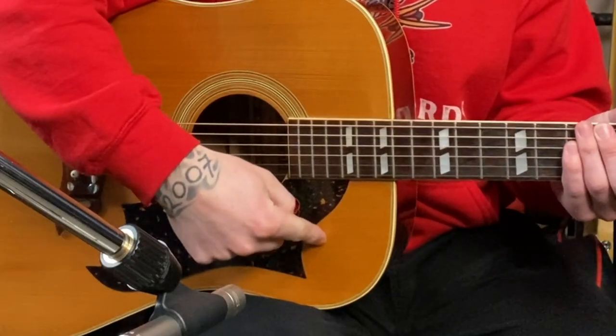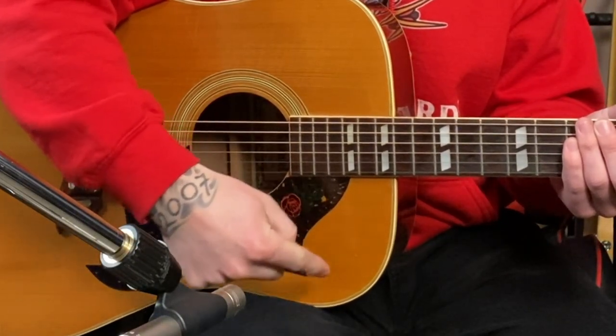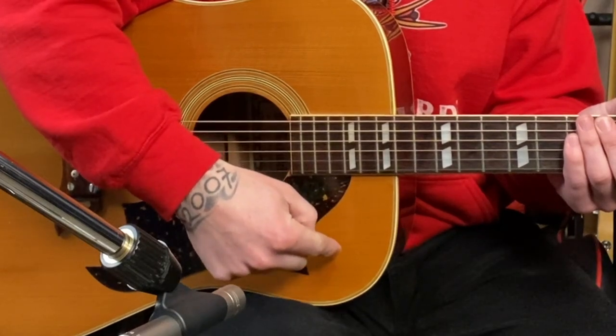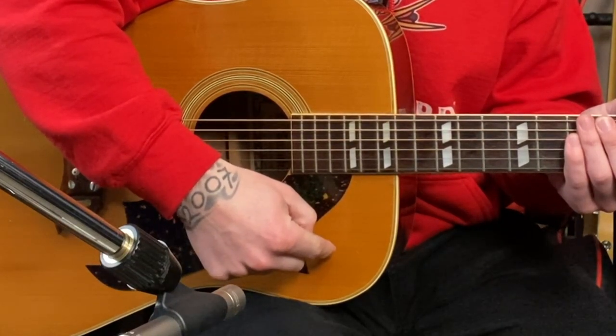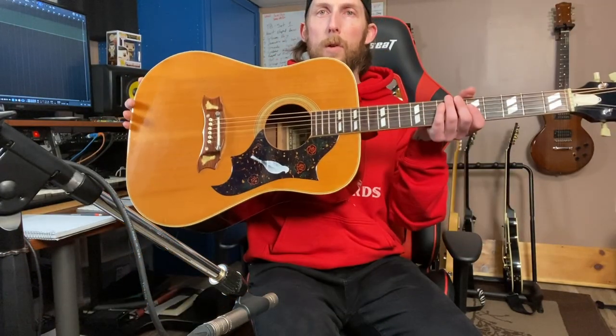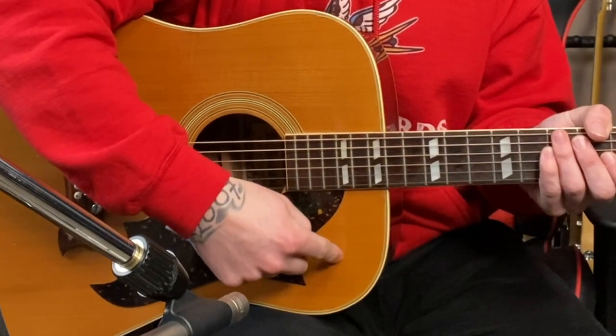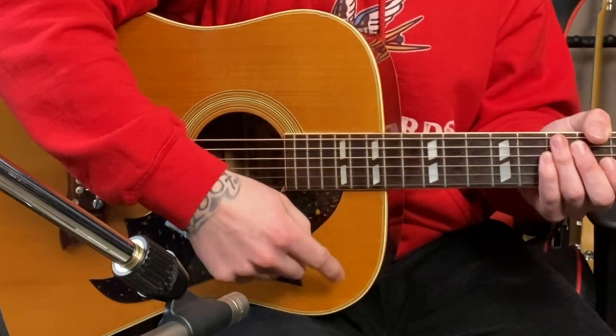After you have those two things taken care of, you can set up your microphones and start moving them around to get your sounds. I've got my microphone all set up. The microphone is here, about a foot away — 12 inches. I'm going to be sitting playing and I'll have the microphone pointed right at the body of the guitar below the neck. This is the sweet spot I find for recording a simple acoustic guitar and vocal song — it captures the body of the guitar really well, especially with a larger body acoustic.